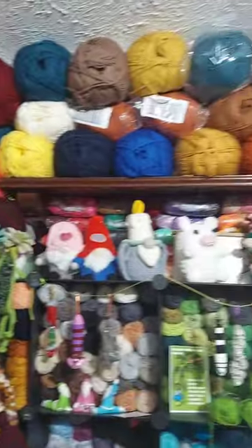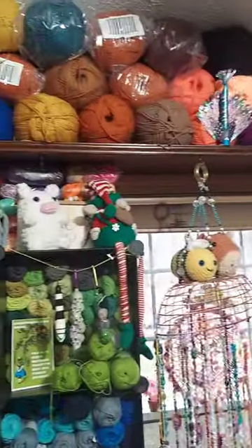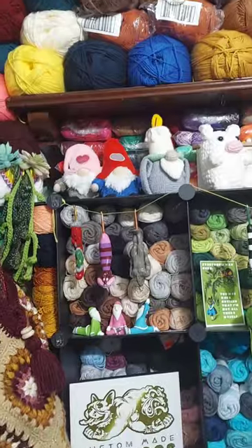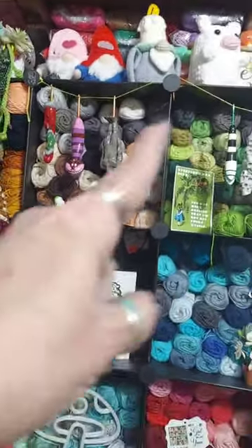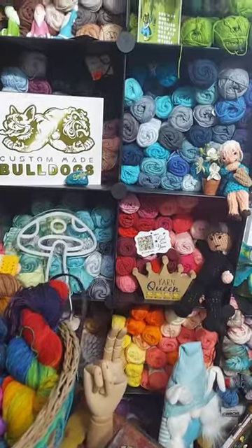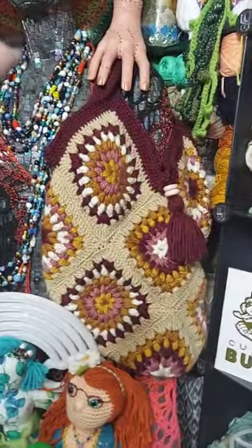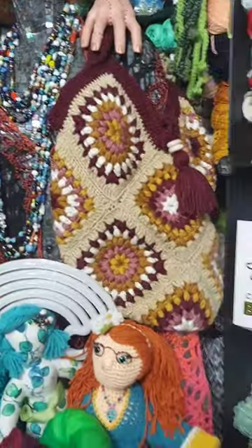And there's all the one-pounders - Big Twist one-pounders. This whole rack, this whole thing, is Hobie Cotton. The little hanks of Hobie Cotton. And then there's some other things back behind Gemma.